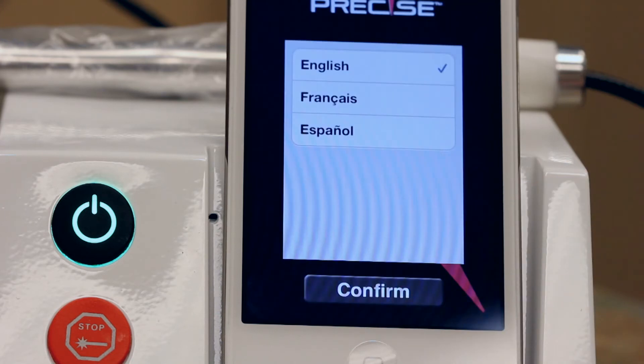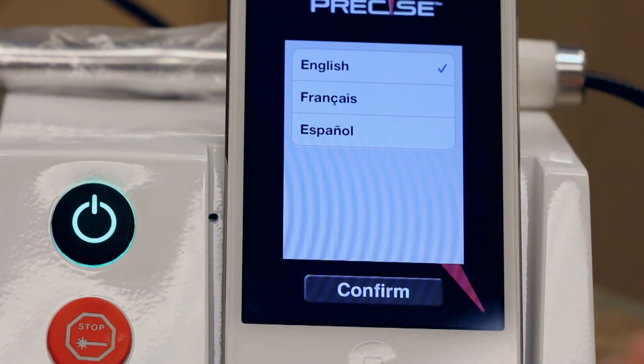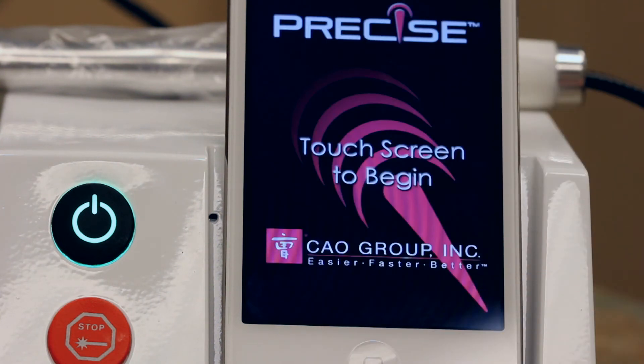You also have the option of changing the language of the SHP to one that's more comfortable for you — simply select the language from the list shown. The app will return to the start screen in the language you have just selected. Please note that changing the language affects only the Precise SHP app and not the rest of the programs on the iPod. Likewise, changing the language on the iPod does not affect the language setting on the SHP.